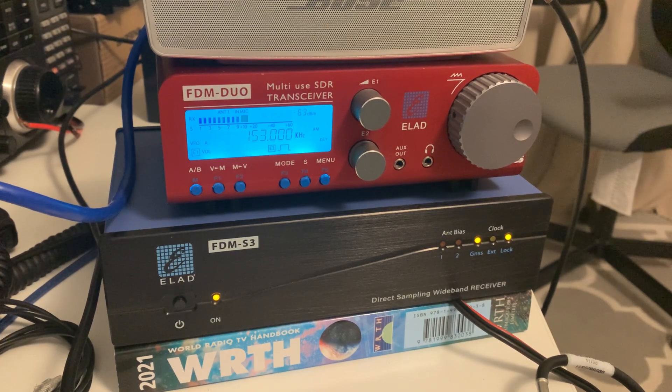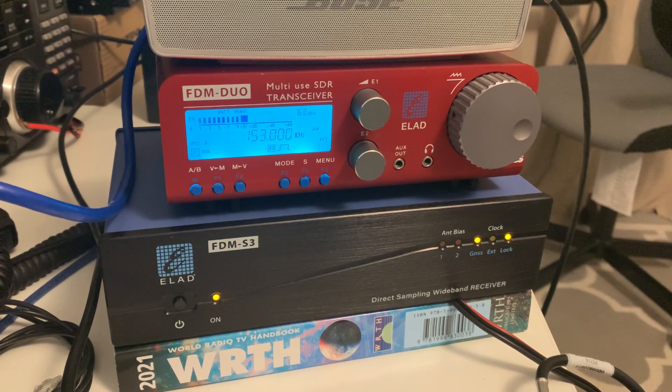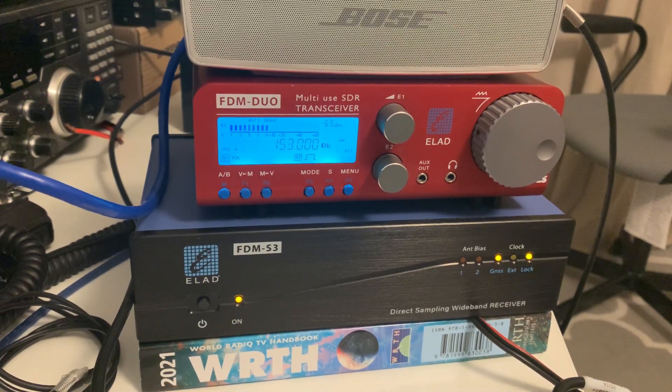In terms of actually operating the receiver, it's exactly the same as you would an S2 or a Duo. I operated it using the FDM-SW2 software, version 3.47, in exactly the same way as I used my other Elad, which gives you an infinite number of ways of conditioning the signal you're listening to — audio bandwidth filtering, etc. It's a superb piece of software, and you operate the S3 in exactly the same way as the Duo and the other Elad SDRs.